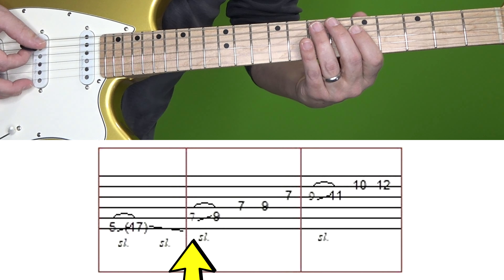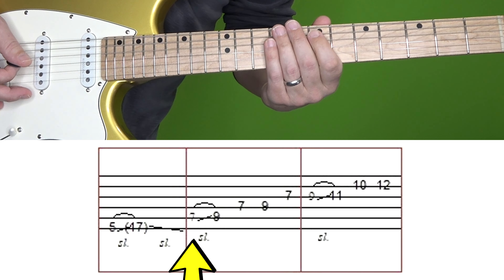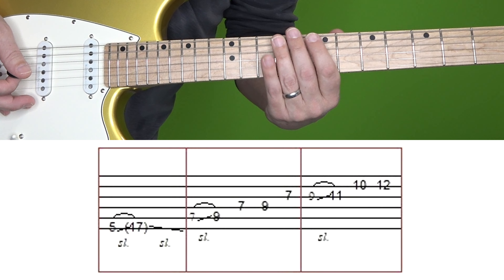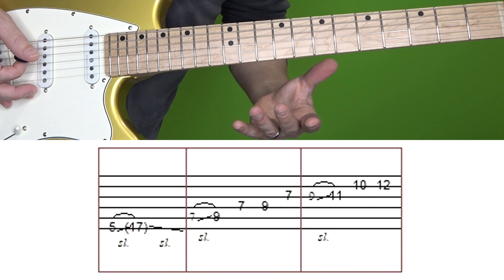In the second box we're going to do this. With that first little slide from the 7th fret of the A string to the 9th fret, you don't want to linger on that note, the first note.